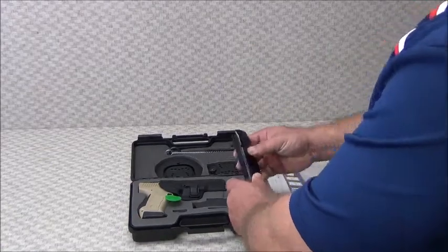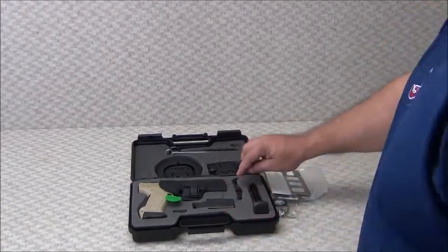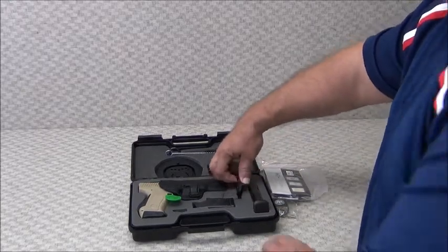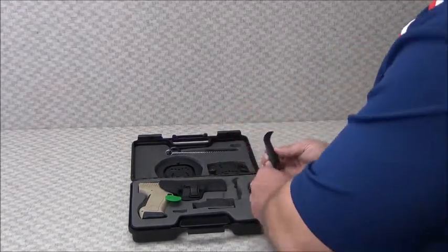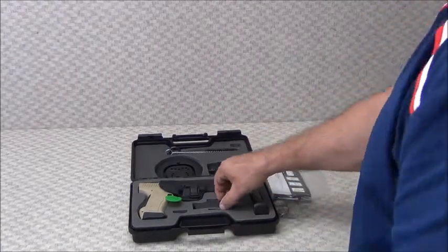Each weapon comes with two magazines, high capacity as you can see, along with an extra set of back panel grips so you can adjust your grips, and a speed loader.